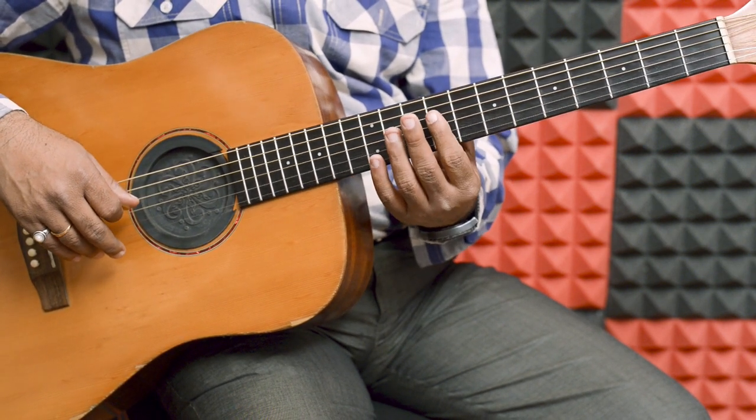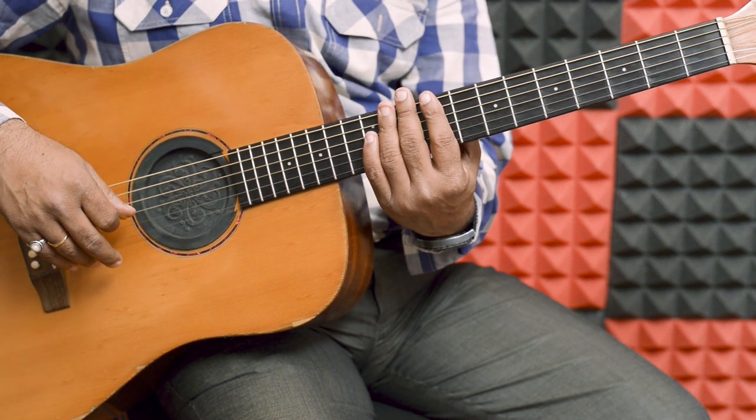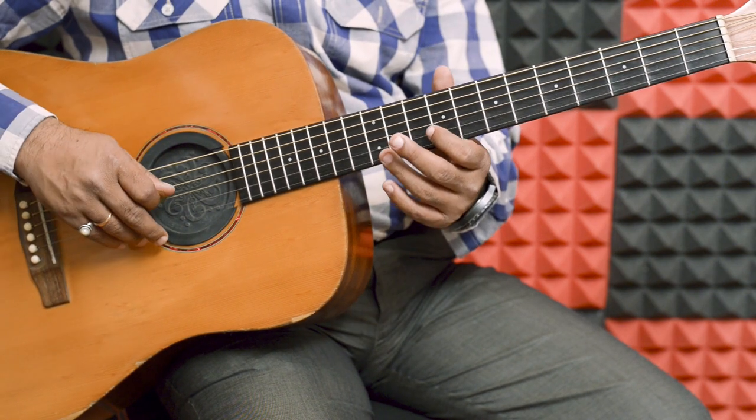We have just 4 strings: 9, 10, 11, 12. We have just 4 strings. We don't need anything.